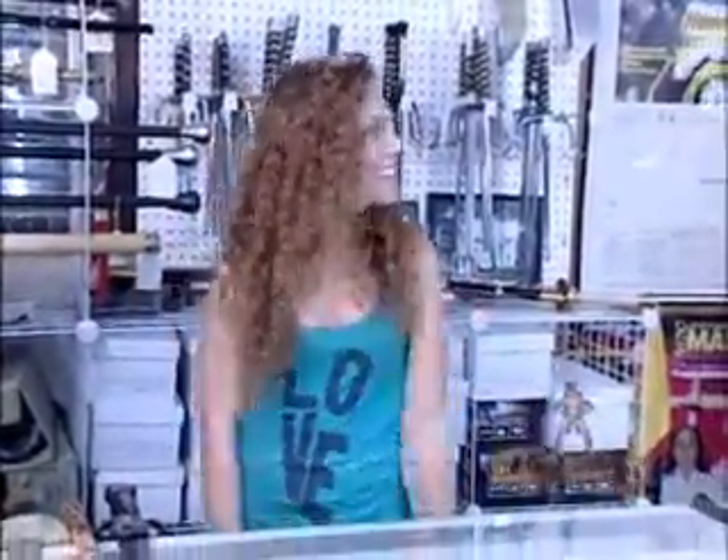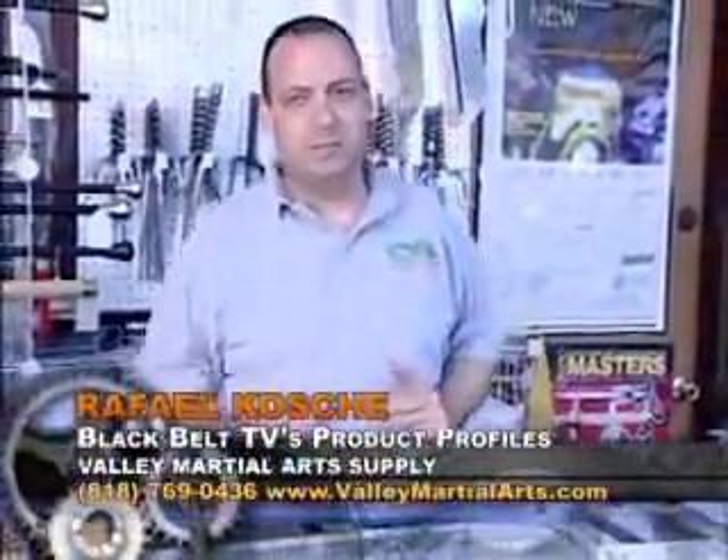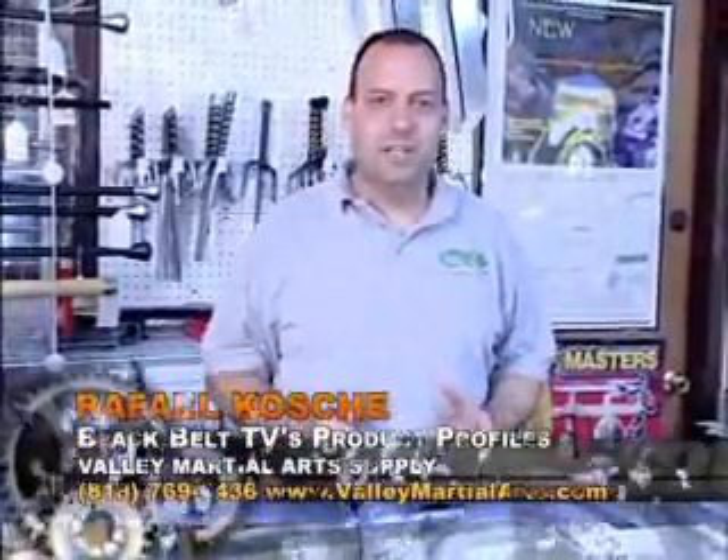Hey there, it's Grace with Valley Martial Arts Supply, and welcome to Black Belt TV's Product Profiles. And here's our host, Raphael Cochet. Thank you, Grace. Welcome folks back to this segment of Black Belt TV's Product Profiles.